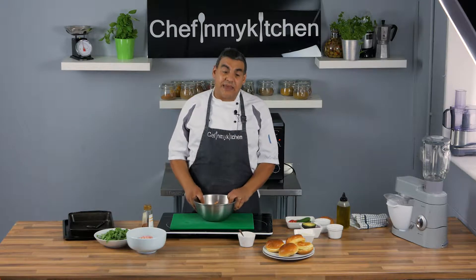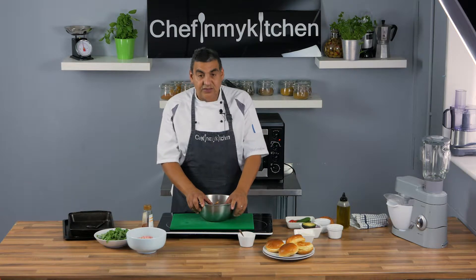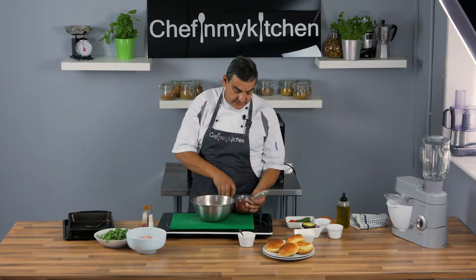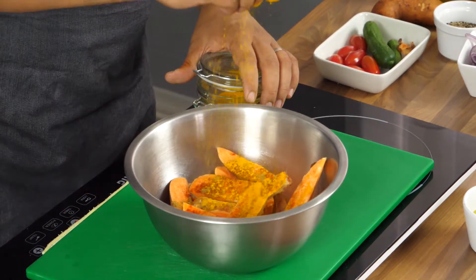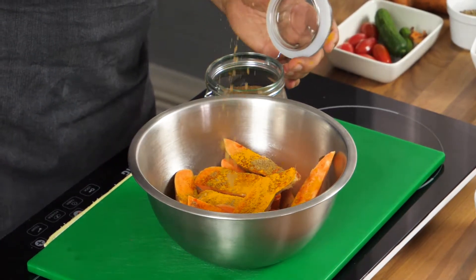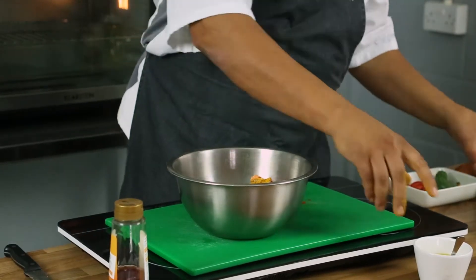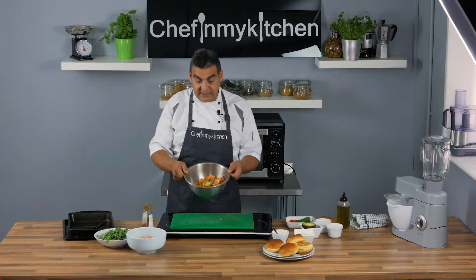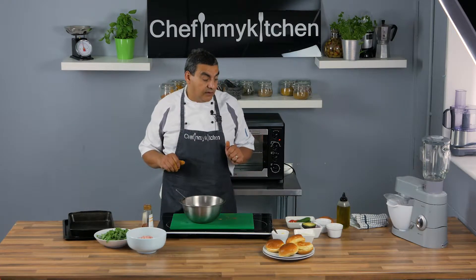As I said, we're gonna mix it with tandoori spice. Now you can buy the tandoori spice ready made from your local shop or supermarket, or you can make it yourself — it is very easy. What you need is some paprika, cumin, turmeric, coriander, salt, pepper, and a bit of garlic. That is your seasoning for tandoori.